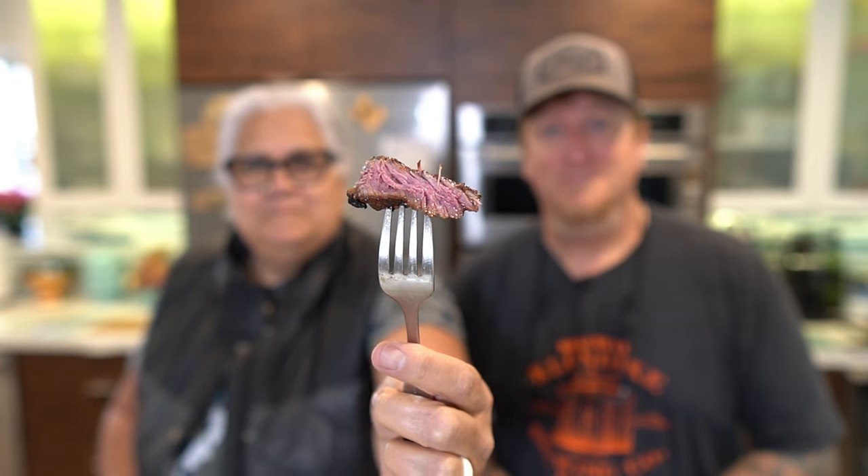Chuck is tough but tasty. It was a little more tender than I thought it would be because chuck is normally pretty tough. That seasoning from Uncle Steve's Shake is really good — I'll leave a link down in the description. That's it guys, we're going to go ahead and go eat. Until next time.